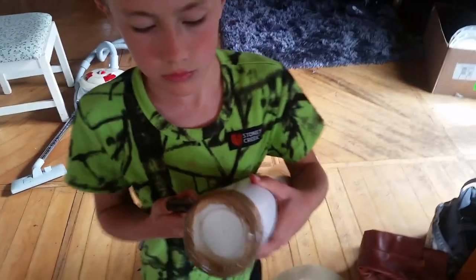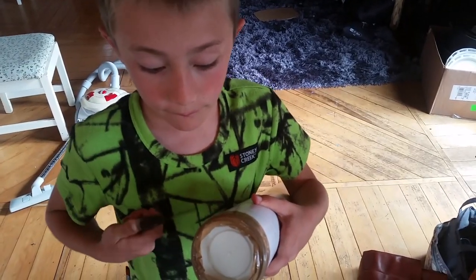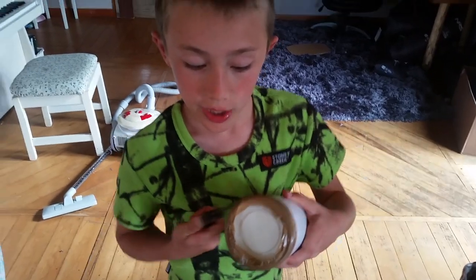What do you got in there Jack? My new bow. From who? Sam.